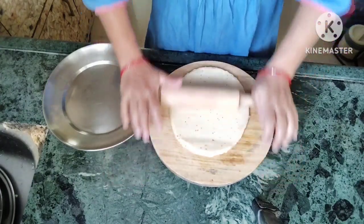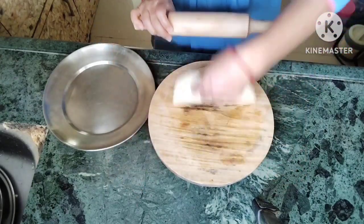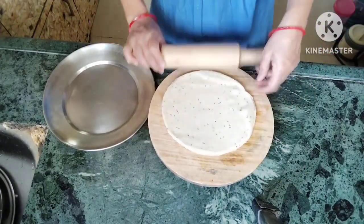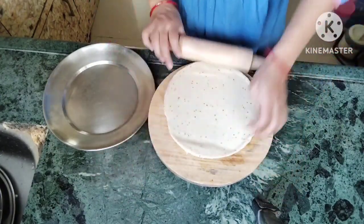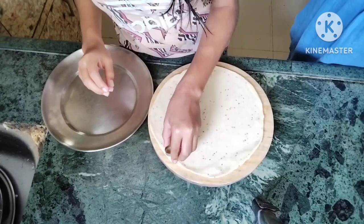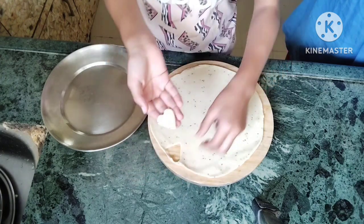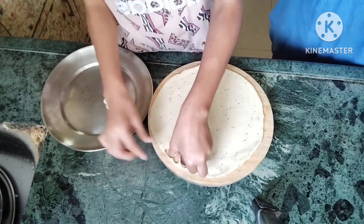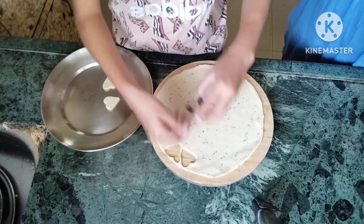We will add a little bit of salt — not too much. Now we will cut it into shapes. I have cut it into a heart shape, cutting from a small size. I have made three shapes. This is a heart shape — let's start cutting.